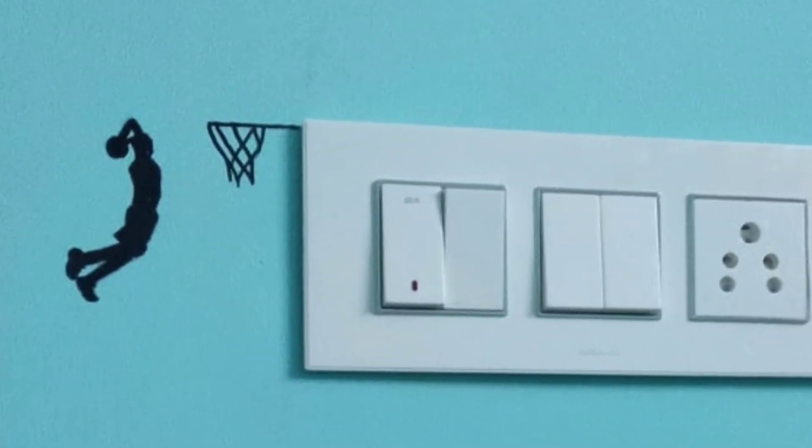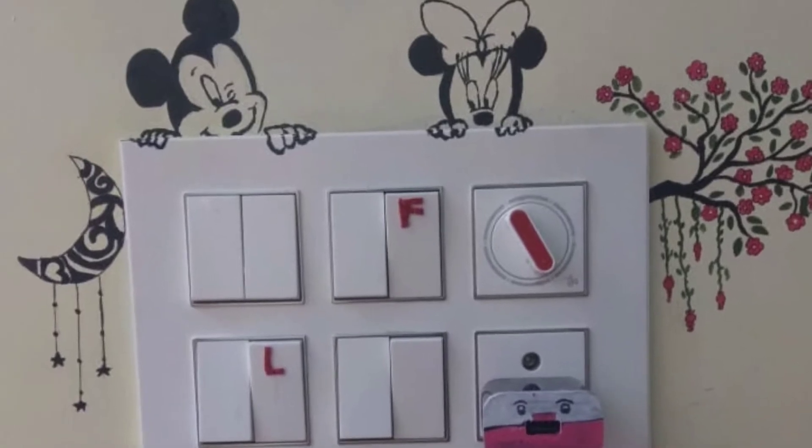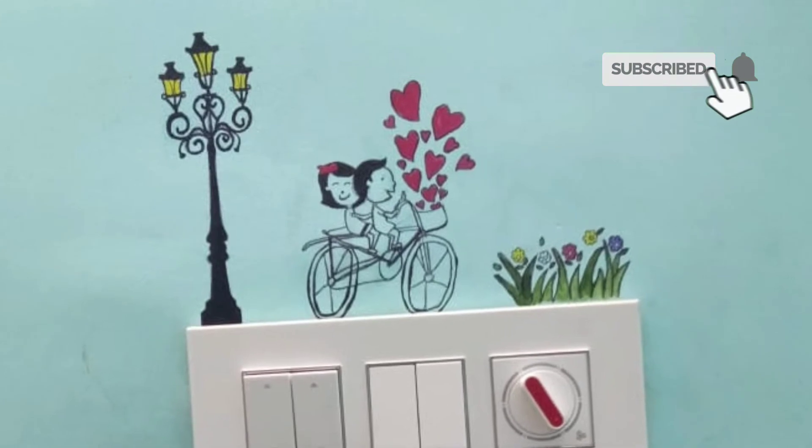These are some of the paintings which we made earlier. Like this, we can make walls interesting. For more interesting cool hacks, please subscribe to my channel. Thanks for watching.